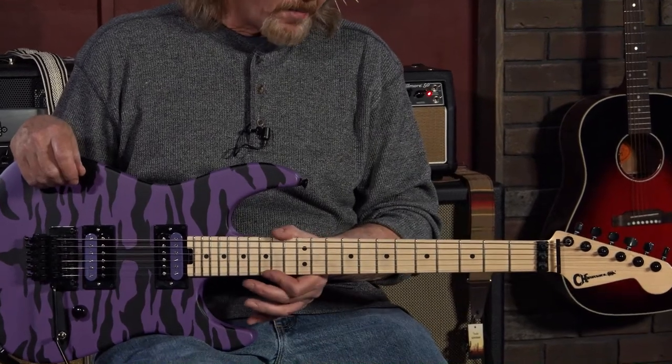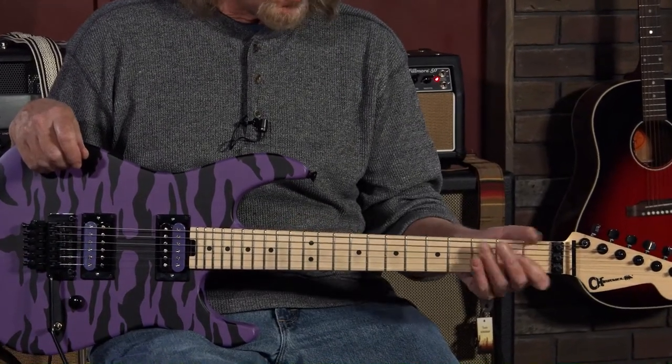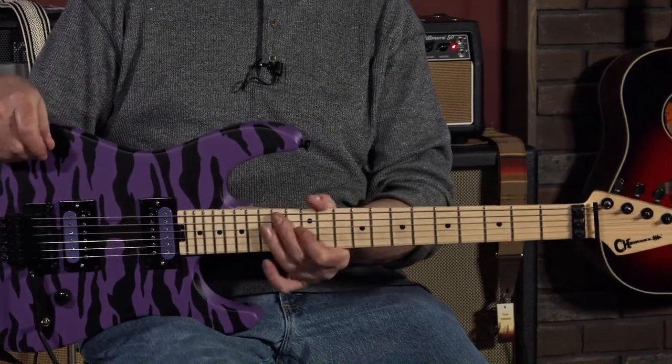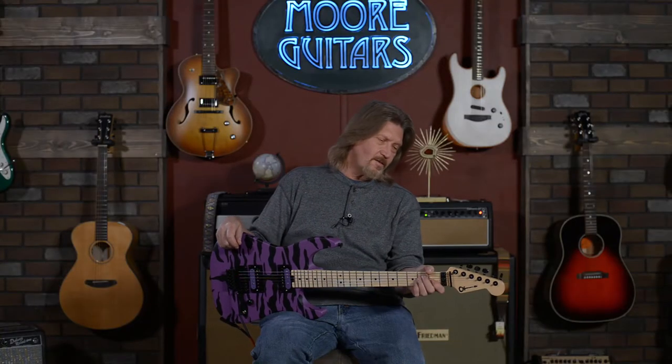If you like a slim neck profile, it's very comfortable — this one will do it. Combine that with the rolled fretboard edges they've got on here and the jumbo frets. It is just like silk sliding around on this thing. Just a gorgeous guitar.